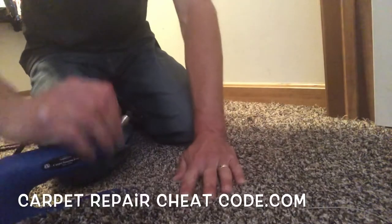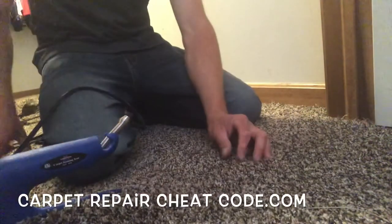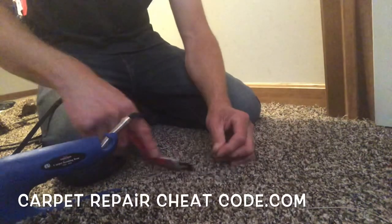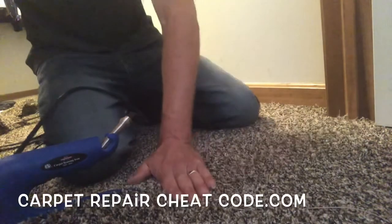We're going to slide the iron forward again and blend that in. You can use a carpet tractor for this, or your fingertips like I like to use. Less tools, the better the craftsmanship — that's what it's all about in this game.